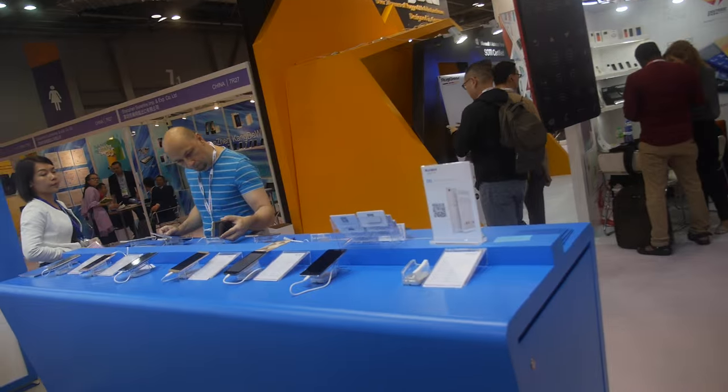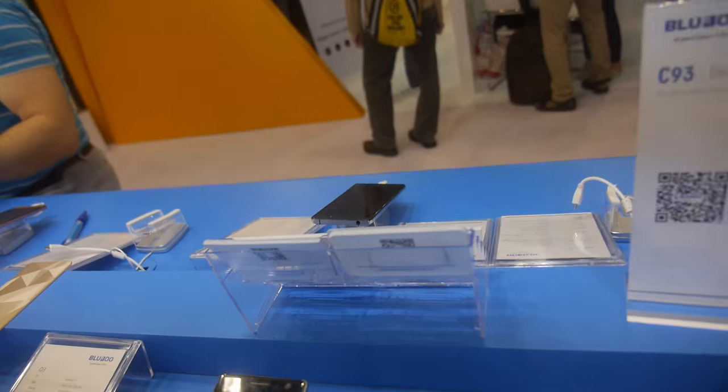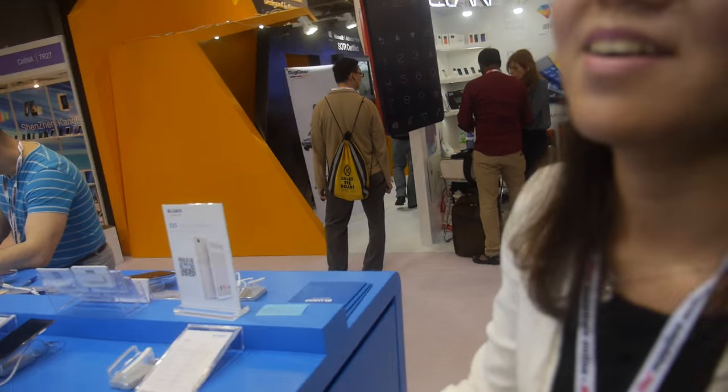So many new things are happening in the future with BlueBoo — many new phones and smartwatches will come. Phone and smartwatch — this is the future at BlueBoo. In the future we will have a 6-inch IPS, the biggest smartphone. Maybe it will be released next month.